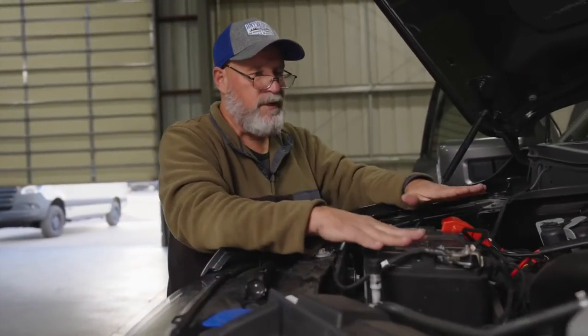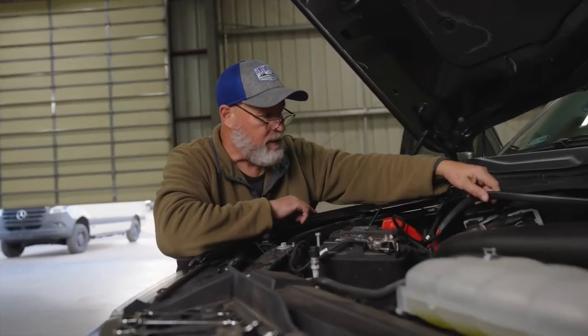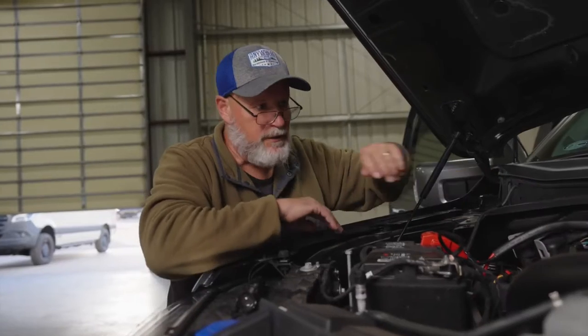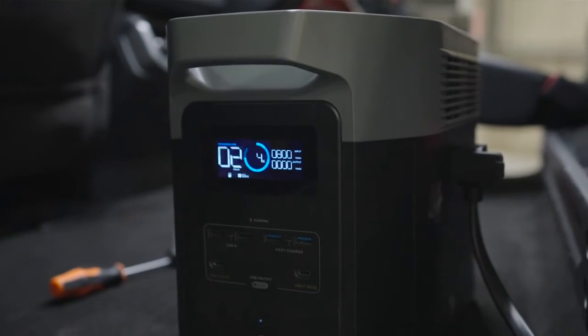Now that we've connected up to the battery, the only thing we need to do is dress this cable out of the way so it doesn't interfere with any of the engine. As you can see, it was pulling 800 watts. Our installation is complete. Be sure to like and subscribe. Have a great day guys.